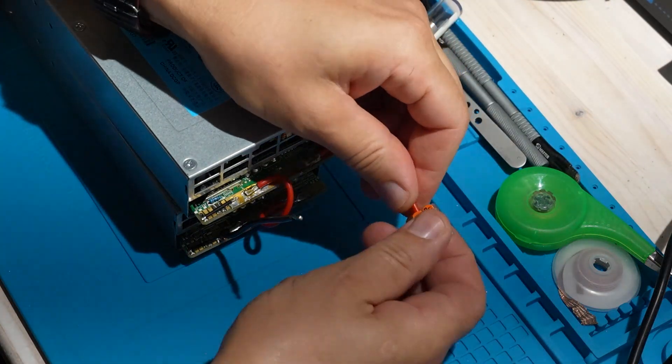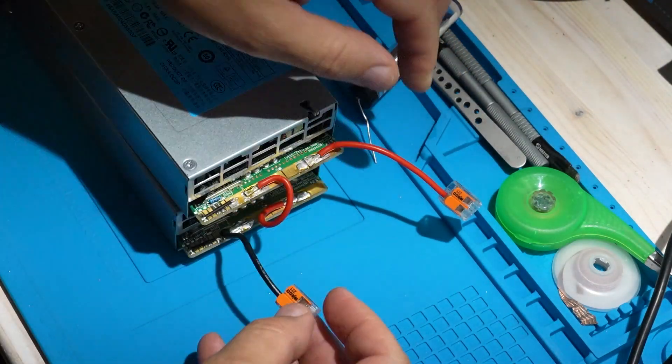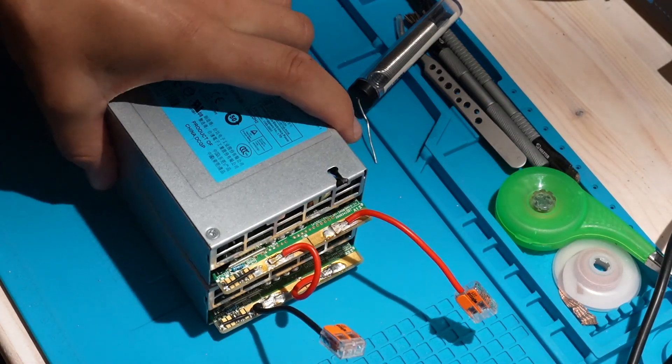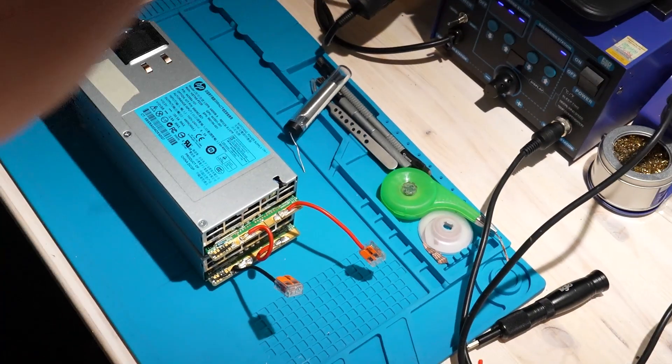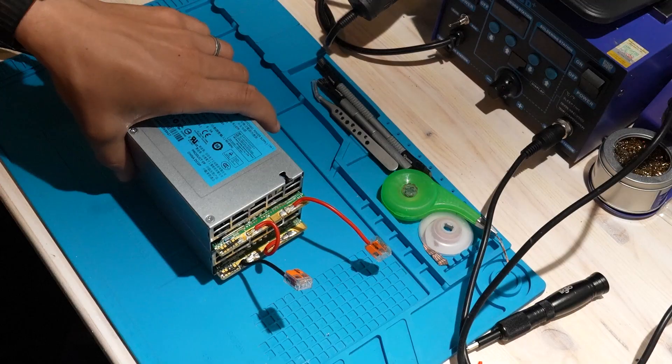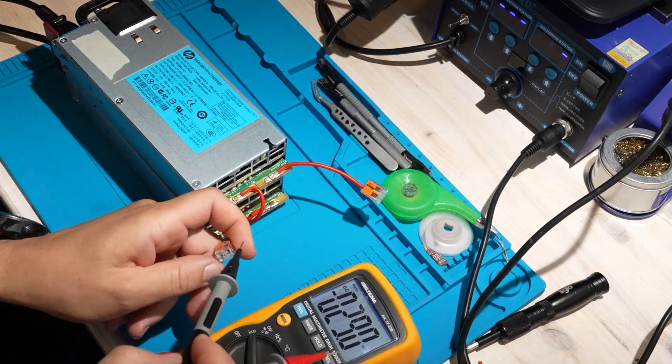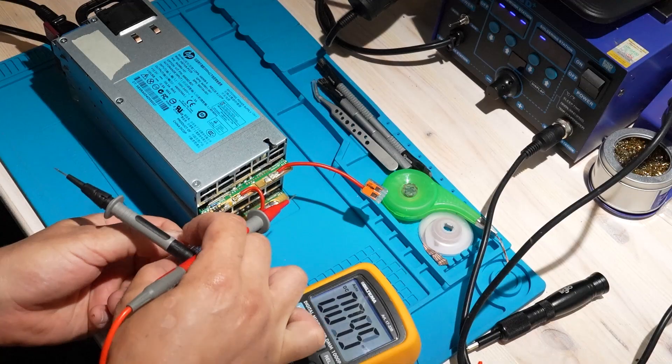Hey everyone, welcome back to the channel. Some of you might remember I already built a high power bench supply from server units before, but this time I'm using a different model that's even cheaper. These ones don't have quite as much power, but they're perfect for small to medium projects.